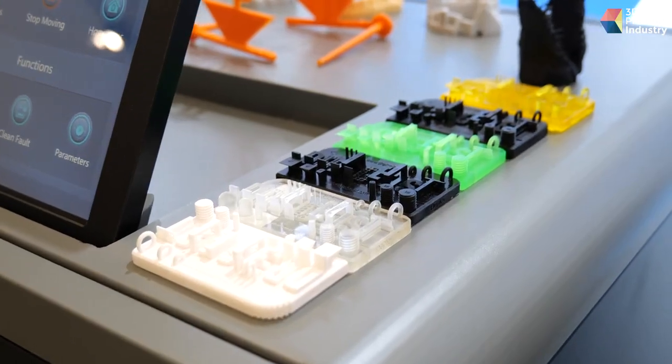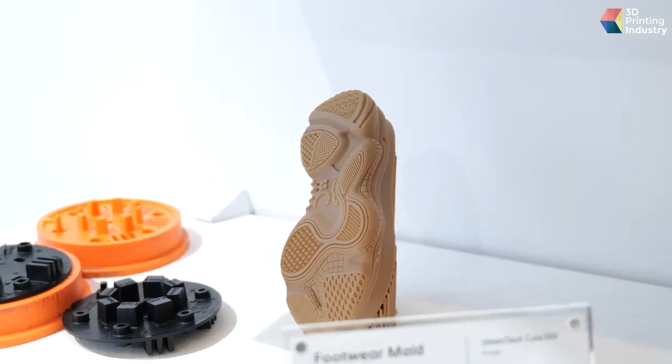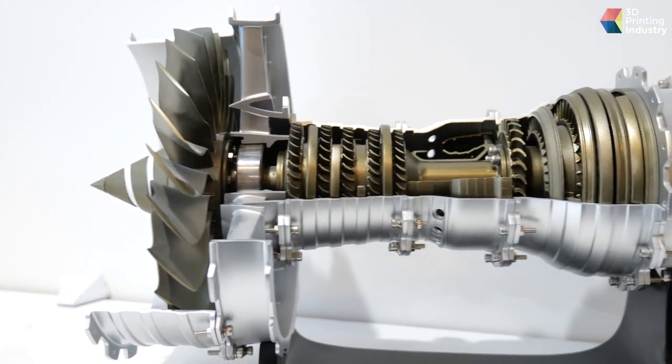From my perspective, using additive manufacturing today has two big advantages. First, a wide range of applications is possible because you have different materials with different mechanical properties, allowing AM to reach deeply into every field. Second, you can save a lot of time with AM machines and the AM process.